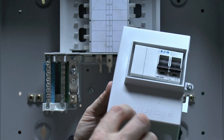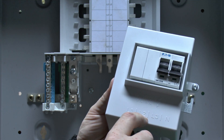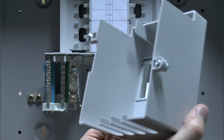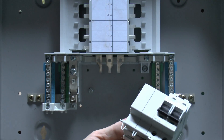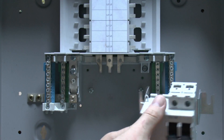It is marked at the bottom with the various phases — L1, L2, and L3 — and neutral on the right-hand side. This plastic cover goes on afterwards, with slots at the bottom where the cables go in. The switch assembly is a two-pole switch with two blanks fitted.